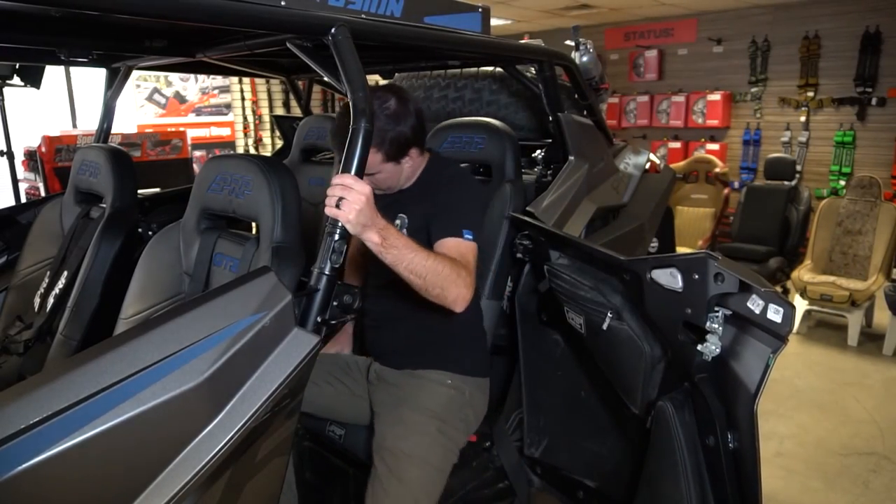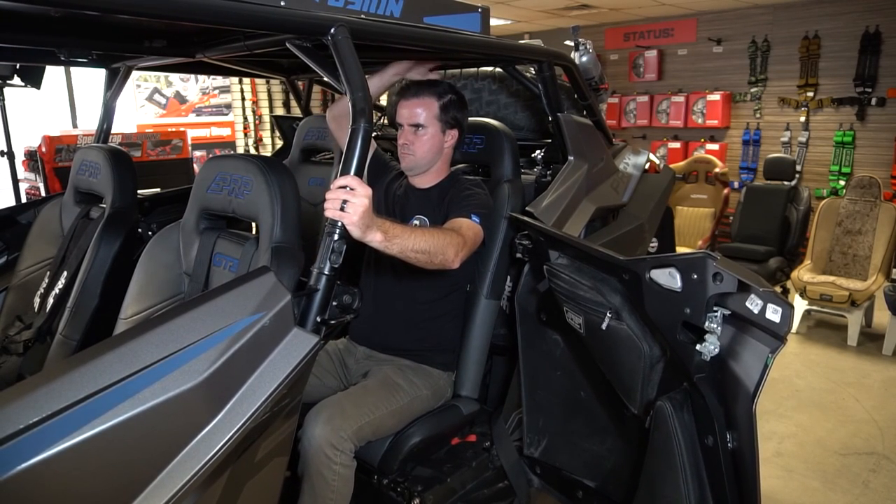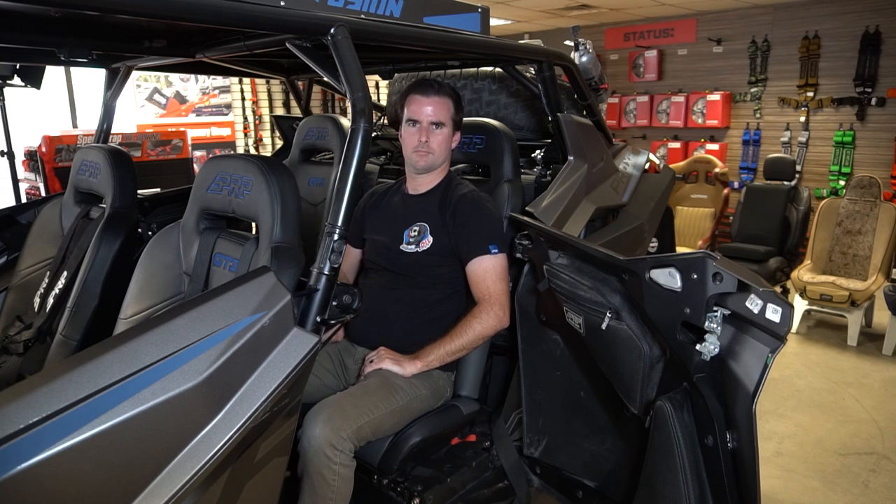These are our lowest sitting seats for the back of the Pro XP, which is especially nice if you have really tall passengers or a lowered cage.